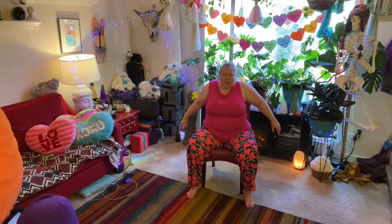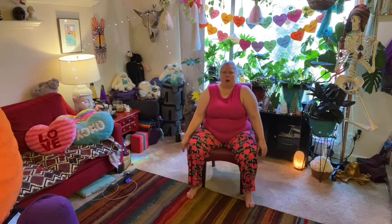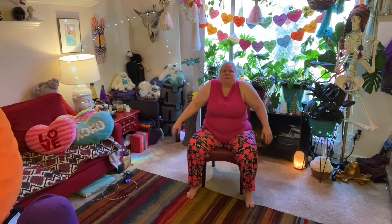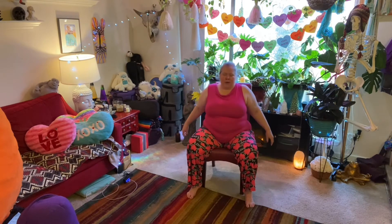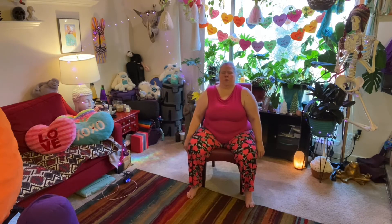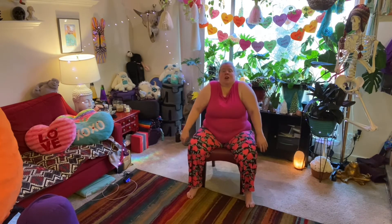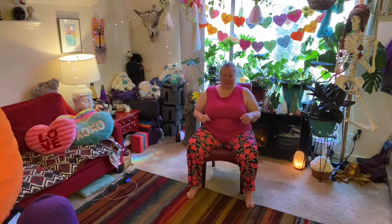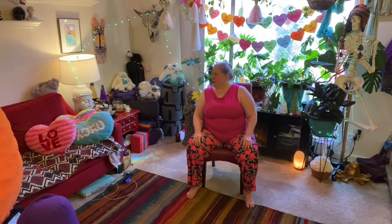Then we'll move the shoulders. Bring the shoulders up, around, and back. Squish the shoulder blades together, draw them down, push them forward, and bring them around. Go the opposite direction so we really get as big a range of motion as possible. Sometimes it's hard to concentrate on that movement and talk at the same time — it feels really good, a nice release for the shoulders. Then hunch the shoulders up and drop them down. One more time — hunch and drop.